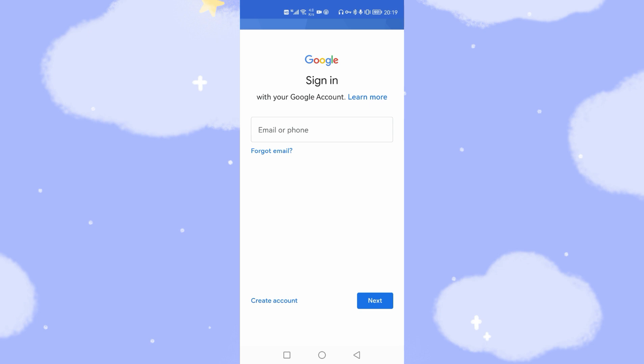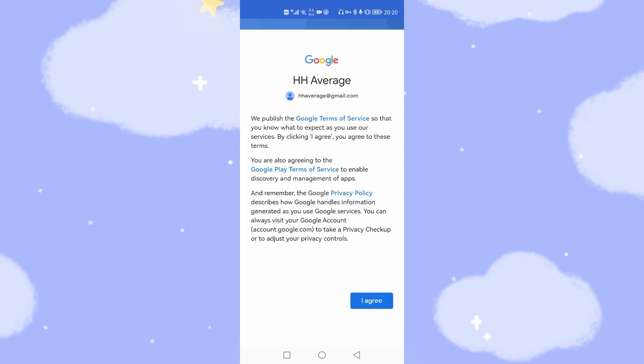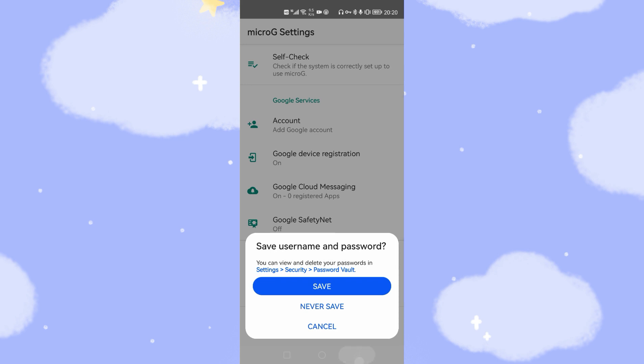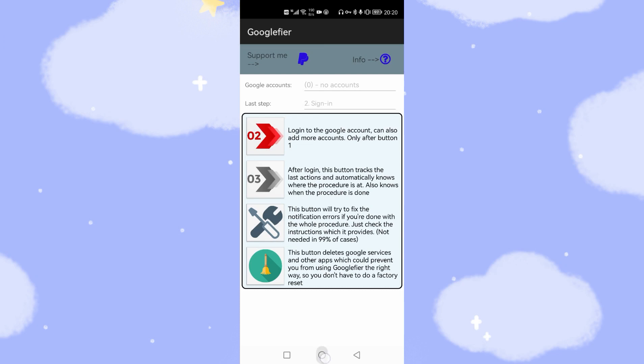After restoring the current date and time, you can log into your Google account. Enter your password and click Next, then click I Agree. The first step is finished. You can then log into a second Google account using Step 2, or if you only have one account, jump to Step 3 and follow my previous videos in the description to finish the whole process.